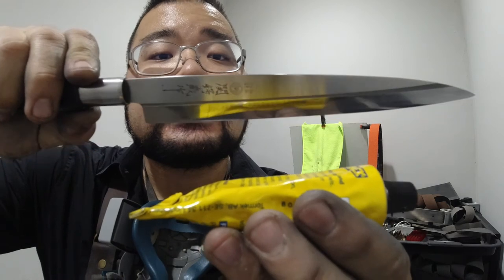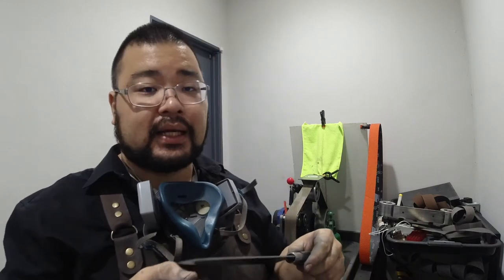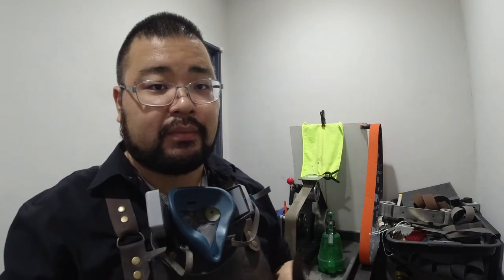Slightly nicer mirror as well, if you can see that. Yeah, it looks okay. Maybe it'll look nice on camera — I don't know about in person. It's a mirror but it's slightly hazy.